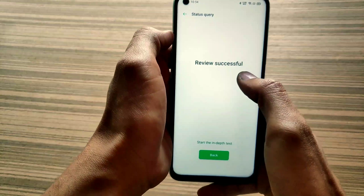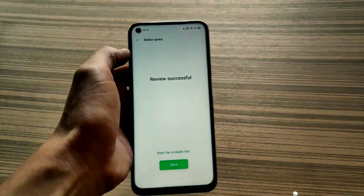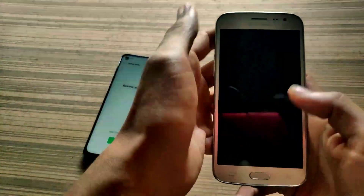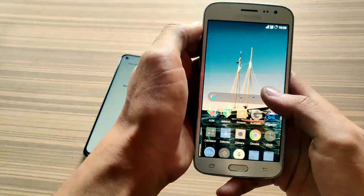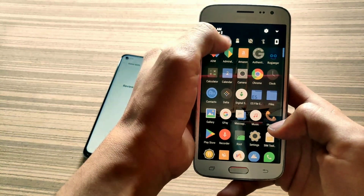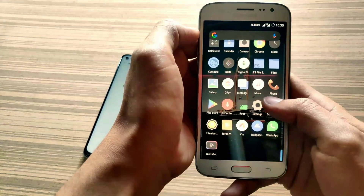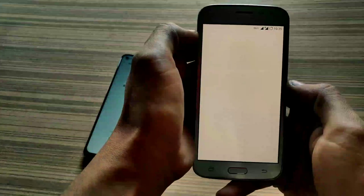After two minutes I got successful approval for bootloader unlocking. Now put your phone aside and bring another phone. You can see I am using a J2, which is a Samsung phone, and this will help us in bootloader unlocking of my Realme 7.